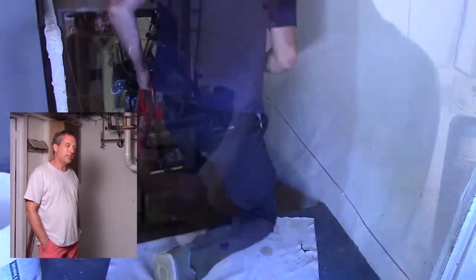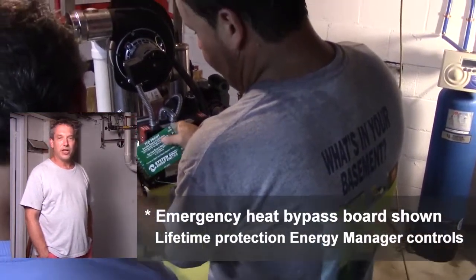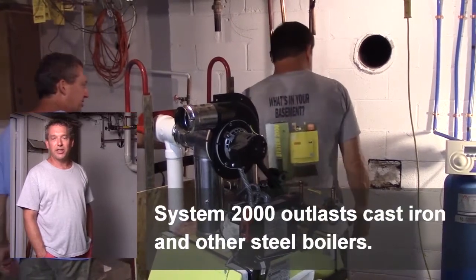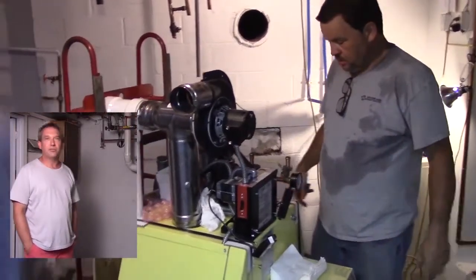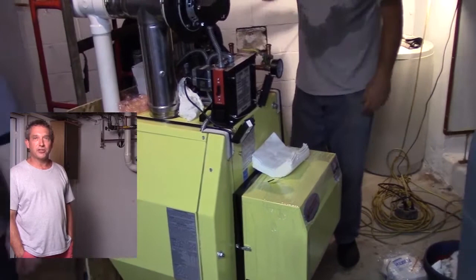One of the biggest myths I found was that people feel there are no parts available — they are readily available. People also say cast iron is better, but it's not. Steel is better than cast iron. Cast iron has a lot of weight to be heated up, whereas steel transfers the heat to your house, which is what I wanted.